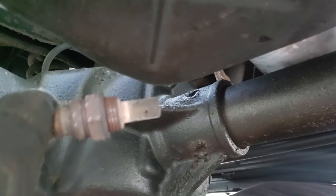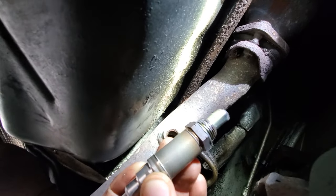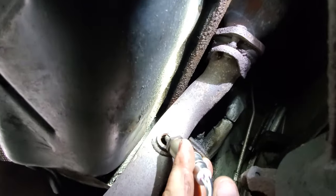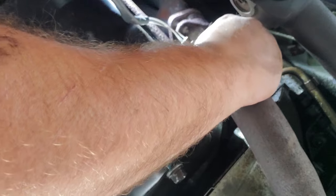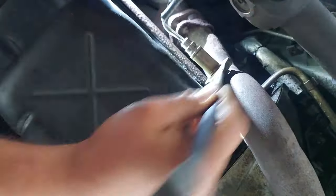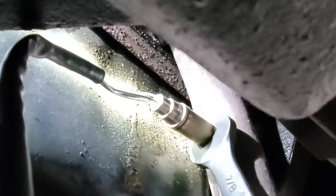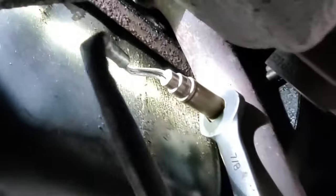I guess it's safe to say that this thing is pretty fouled. And here's the new one. Let's get her in. There we go. Whatever you do, don't cross-thread them. And there we go — nice and snug. I don't think that's going anywhere anytime soon.